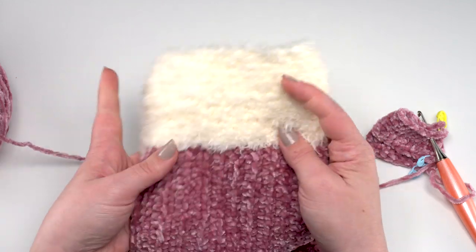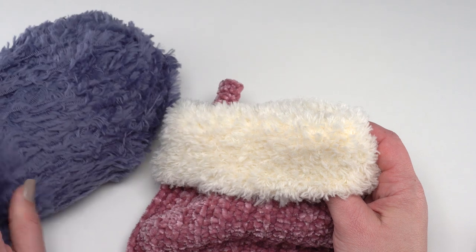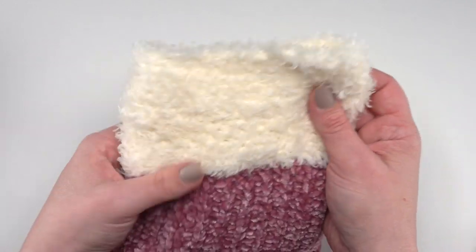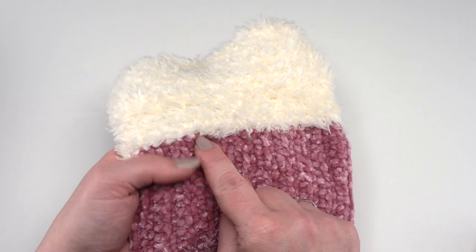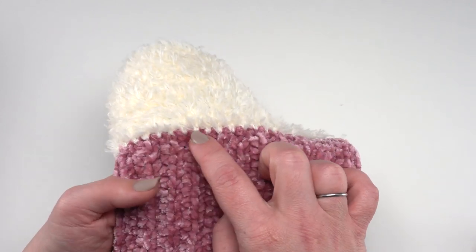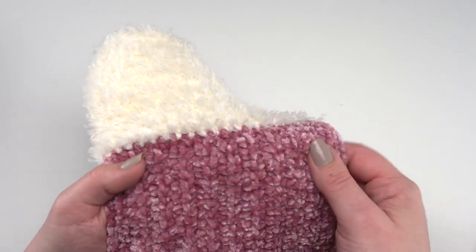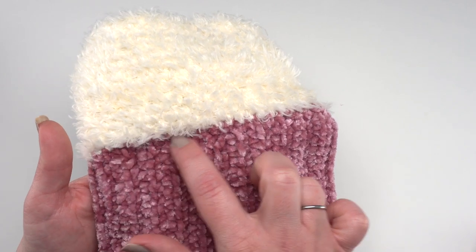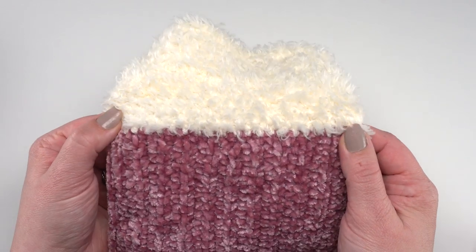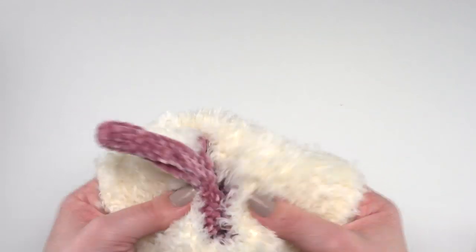Once the two pieces are joined, we're ready to add the fur. We'll use Hygge Fur for the fur topper — I'll demo in a slight blue rather than white so it's easier to see. In the finished stocking, we're simply going to half double crochet evenly right around the top. Because we did those edging rounds all the way around, you'll have a really nice edge of single crochets to work into rather than having to work into the sides of rows.